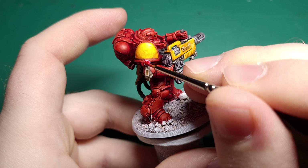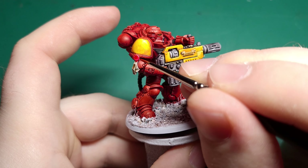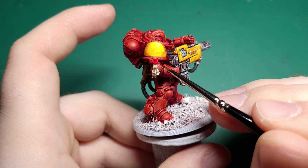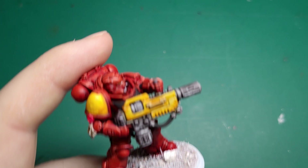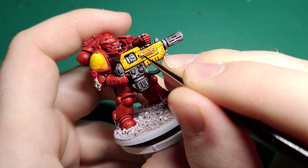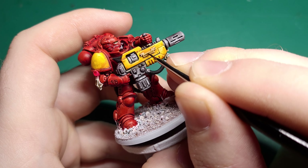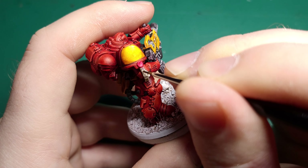Time for the purity seals, so grab a bottle of Speedpaint Bony Matter and put a good amount on your brush. Bony Matter is another one of those goes-on-light, dries-darker paints, so give it time to dry before you decide on putting another coat on. For the wax seal I used Speedpaint Carmine Dragon — be warned, this paint is incredibly vibrant and covers very well, so be careful next to a very clean, newly painted Bony Matter colour. Maybe paint these the other way round — don't be like me.